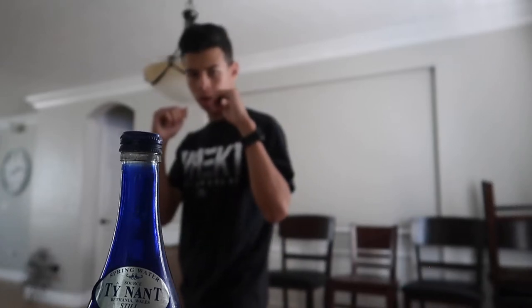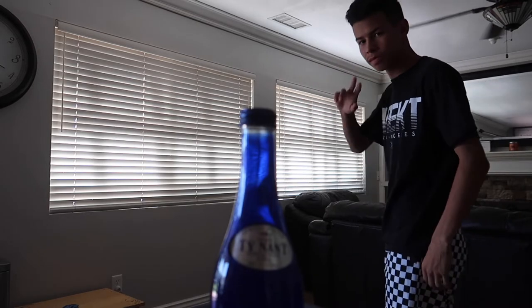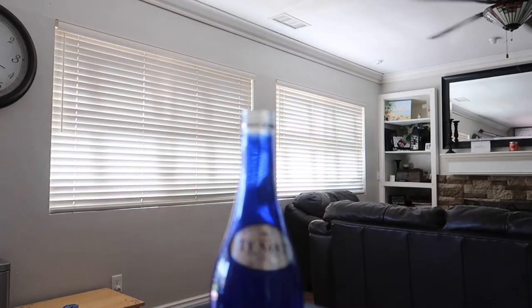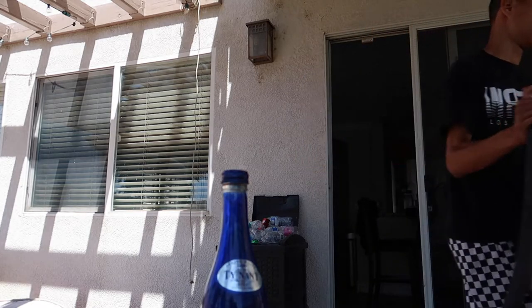Let's go! No bro, I hit that. This thing is broken. I had to move the camera.